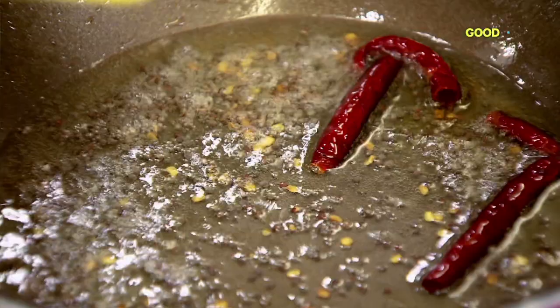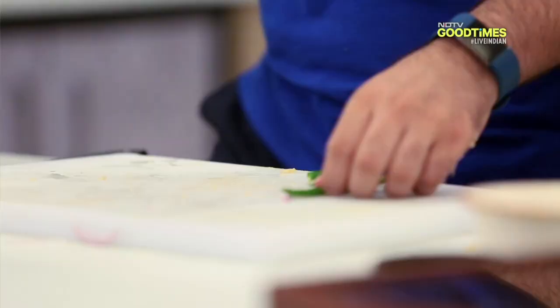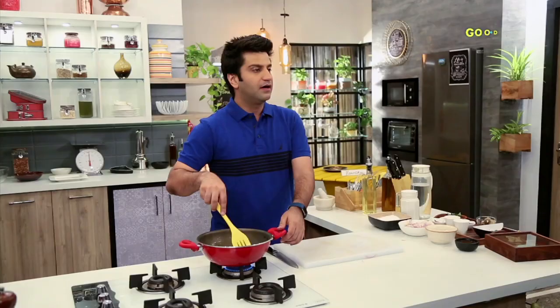At the same time, add garlic, ginger, and green chilli. Now, lightly on medium heat, cook them. Don't brown them — be careful there.